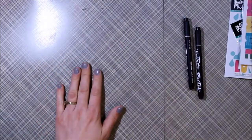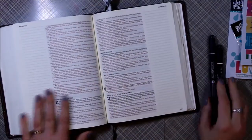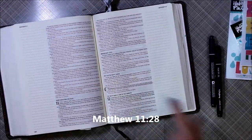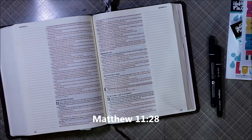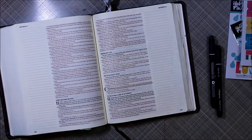I wanted to share with you today my process for my page. I am journaling Matthew 11:28, which reads, "Come to me, all who labor and are heavy laden, and I will give you rest."